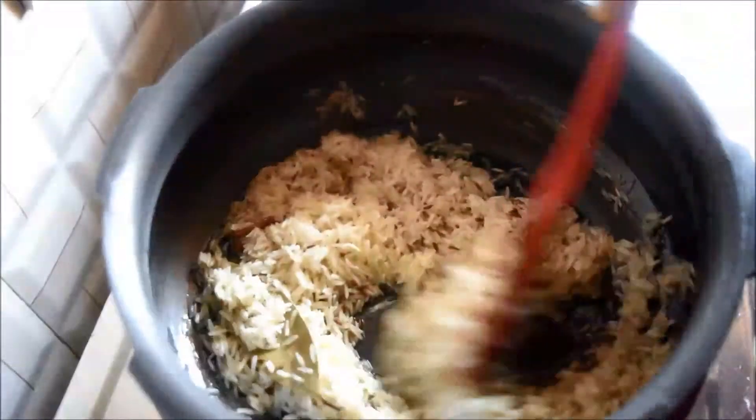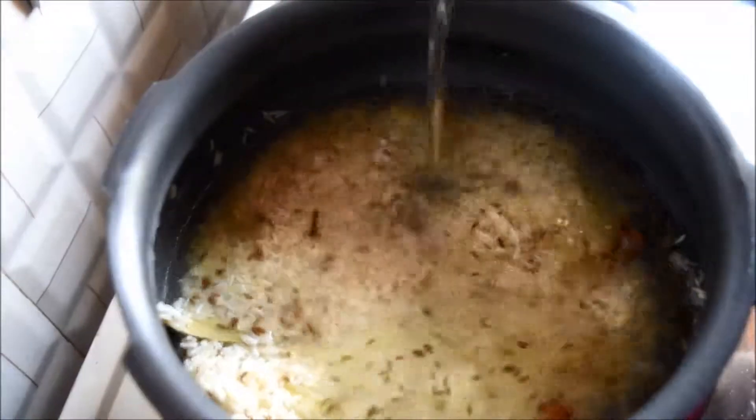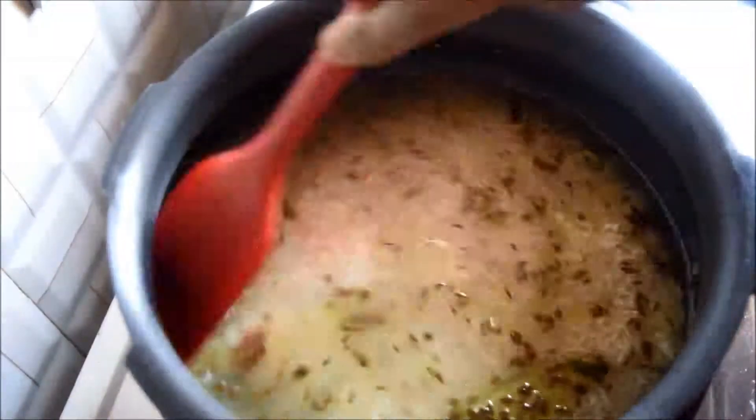Sauté the rice for about a minute, then add one and a half cups of water. Add salt, mix it well, and cook on high flame for two whistles.